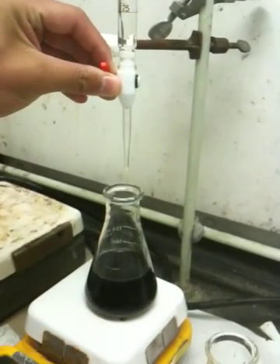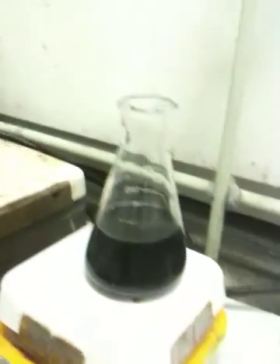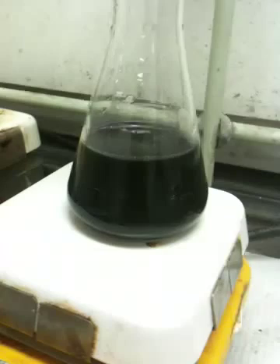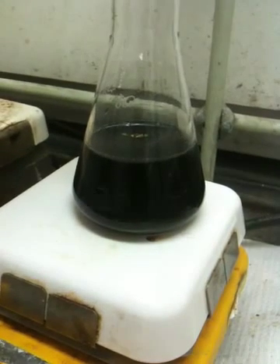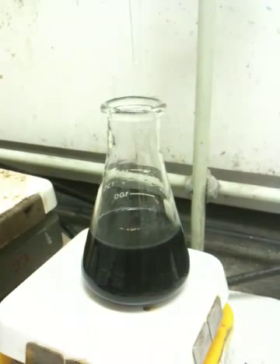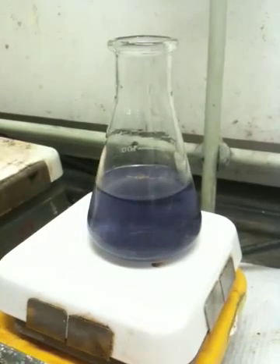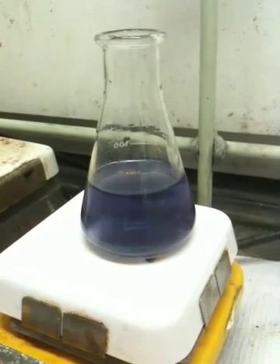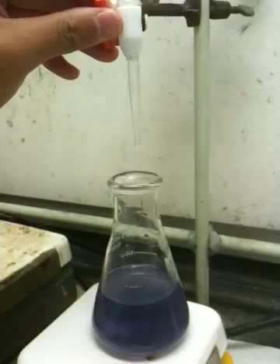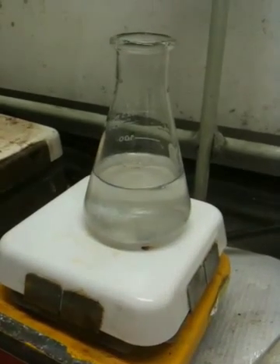Titrating. It usually takes one to three drops, and you'll see the magic — it's going to actually magically change to a super cool color called clear. It resisted the change. We have a resistance change here. There you go, drop it — there it is. Finish it off, please.